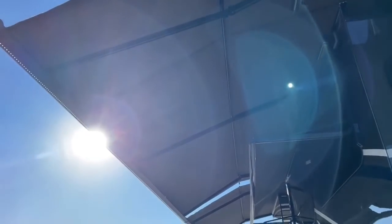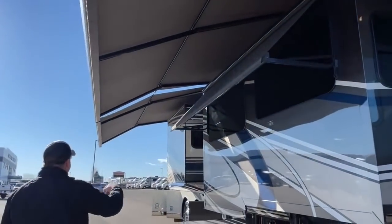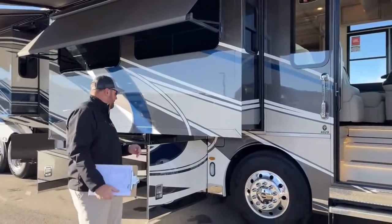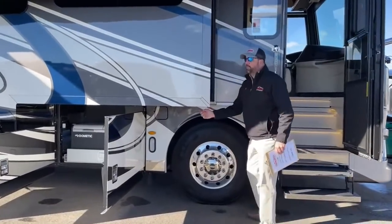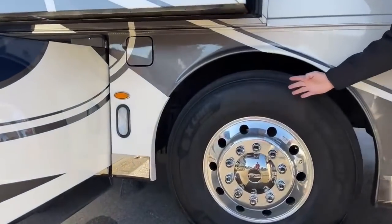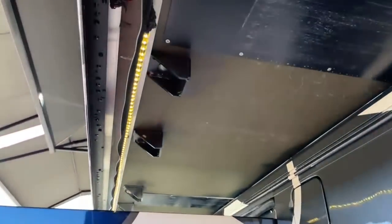There are more awnings on the other side, and then we've got the Girard Nova pitched awnings here with the built-in LED light strip. It really gives you nice lighting out here. Underneath, if you shoot up and under the slide, you'll see an LED light that's on and runs the length of that slide out.